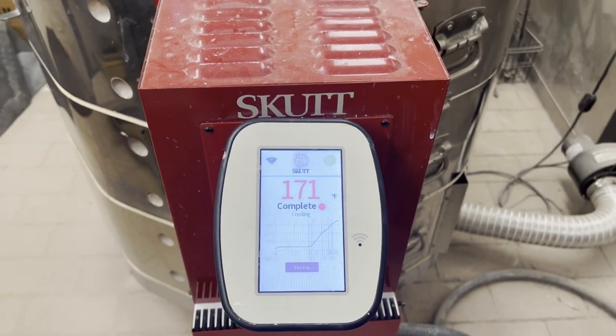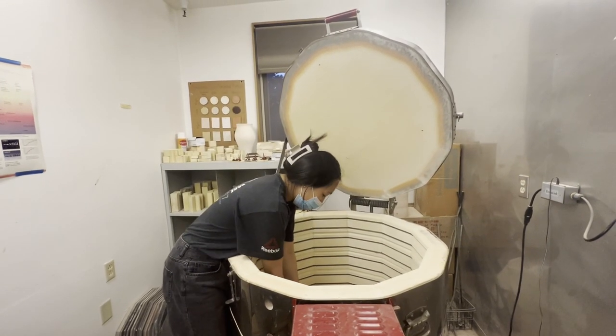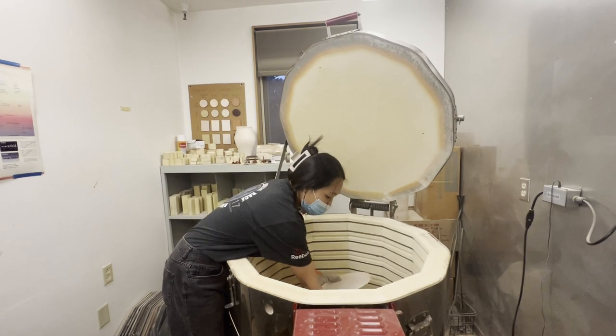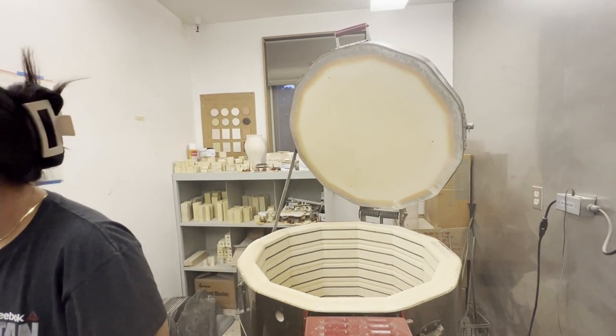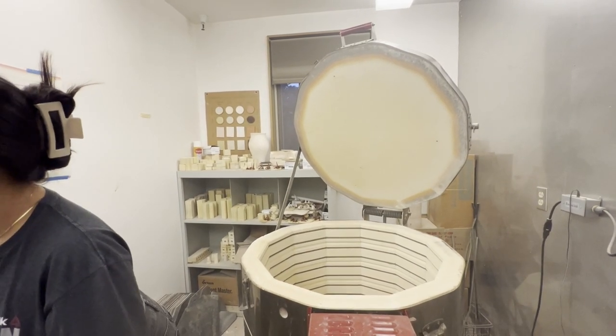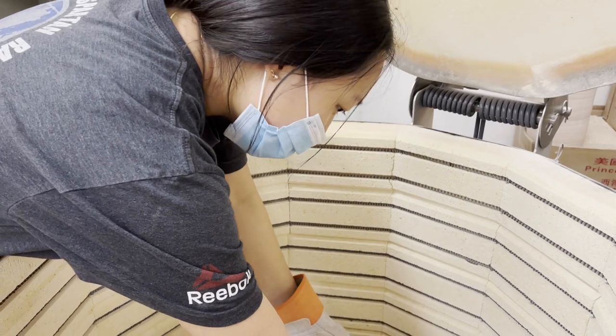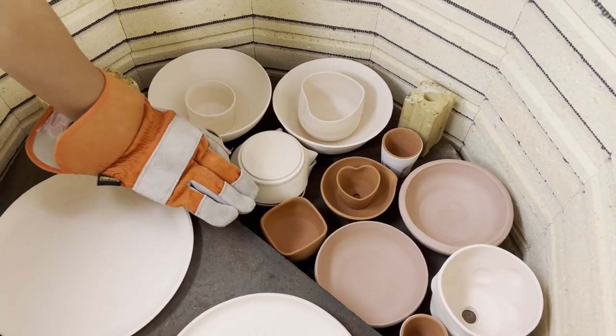So I am headed home to eat some lunch, but I will be back to unload the kiln later in the afternoon. I think unloading kilns are one of my favorite parts about doing pottery. You get to finally see the fruits of your work, and in my case I get to see other students' and members' work as well, and it's always so fun, even if the piece was a fail, to look at how things turned out.